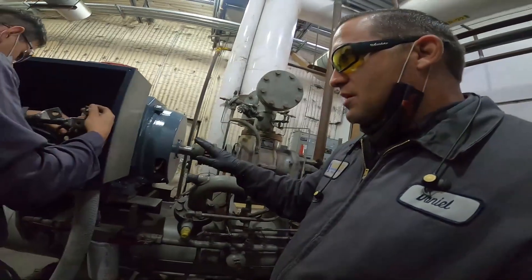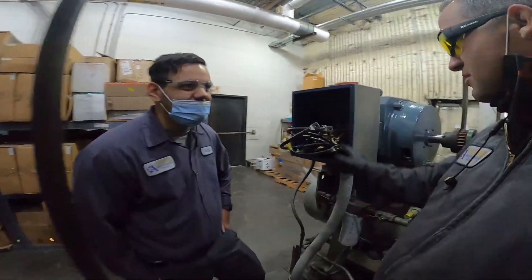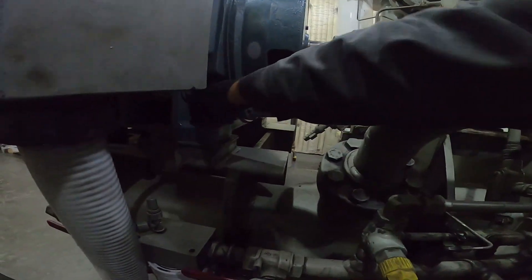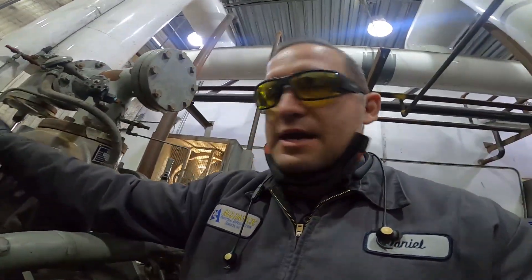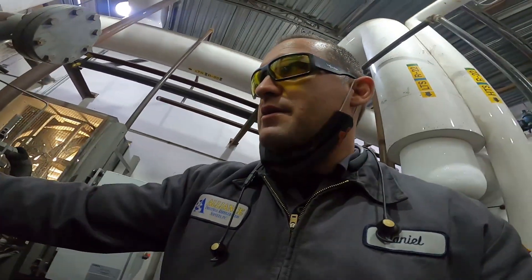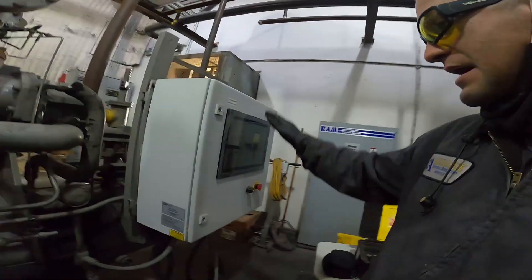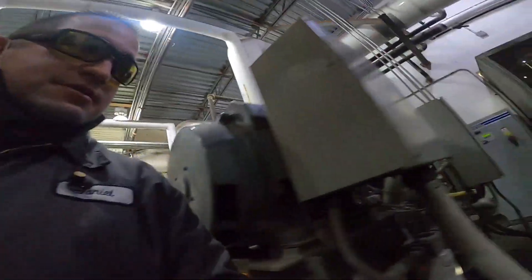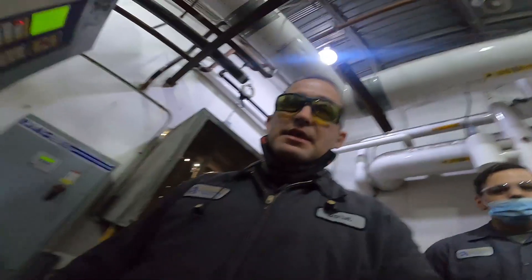So here's the compressor we're working on. It's not a very big compressor. Chris's job is wiring this motor up today, and my job is to get this thing aligned. Right now the motor is loose, so we'll tighten that down. I'll use a straight edge to get this thing positioned so we can get the alignment tool on there. This is a GEA compressor. We just stuck a new panel on it, and they've got the older panel — the Micro 3 — on this one here.